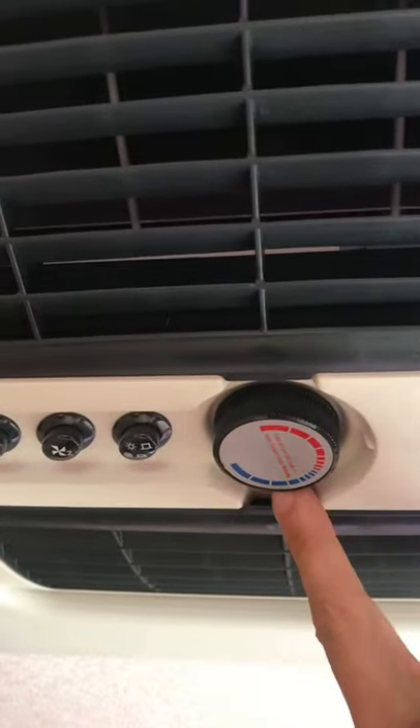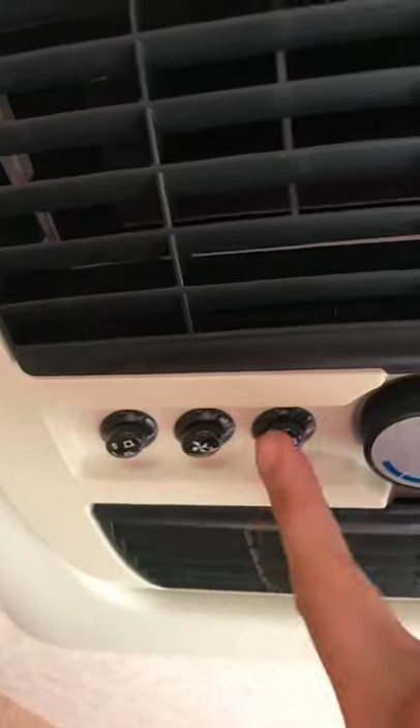Moving up to the back here, you also have your air conditioning unit — you can run it off hot or cold, and you've also got the fan speed controls there.